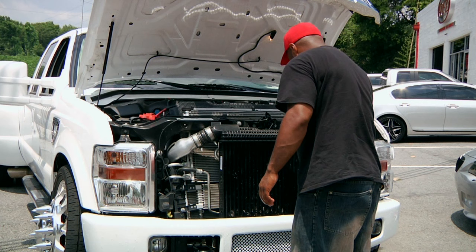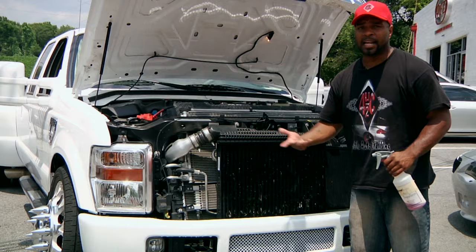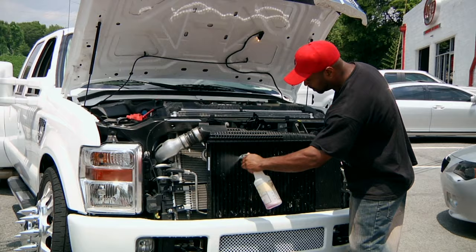You really don't want to wipe the radiator. You really don't want to use a brush on the radiator because they have gills on them, and you can actually ruin the gills. As you can see, there's some damage to this one already. That's going to happen, but you don't want to be the one to do it, especially if you're doing your car or, God forbid, someone else's car.